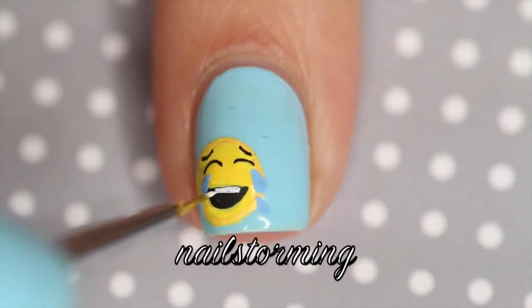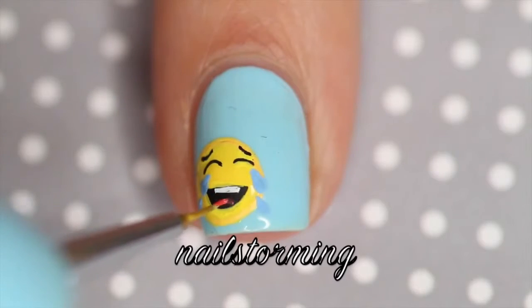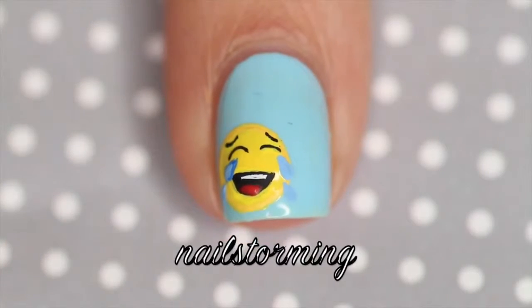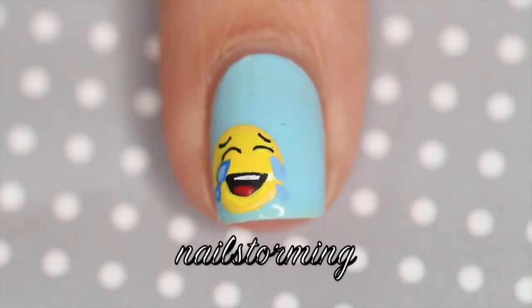If you try to add details before it's dry, you'll just end up with a big gloopy mess that will never ever dry. Also, don't be afraid to make mistakes and go back in and fix them — that's why nail art is fun. It is a learning process and does not have to be perfect. I hope you guys enjoyed this design and this tutorial. Definitely let me know in the comments below what else you guys would like to see.